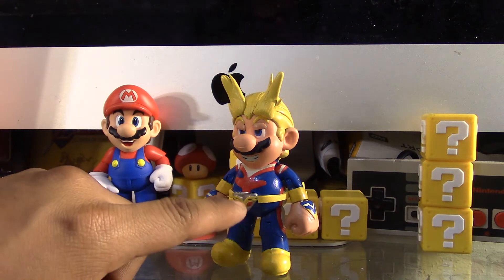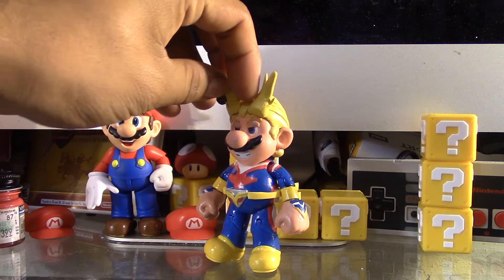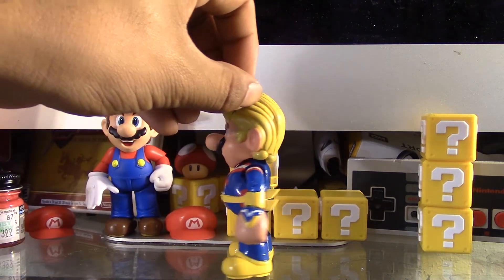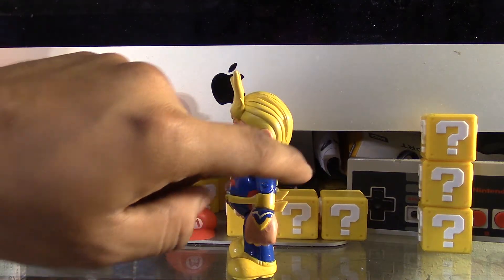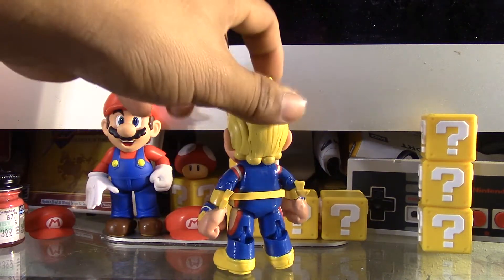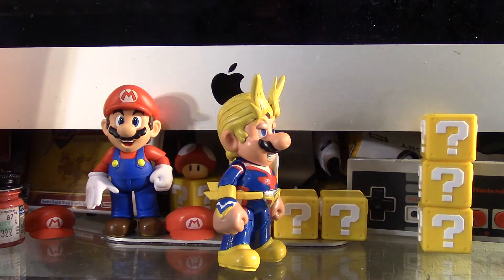I made the belt buckle out of clay, the belt out of foam paper, and these little pieces in the back are also foam paper. I could have made those out of epoxy, but I decided to use foam paper so that if it tips over it's less likely to break.